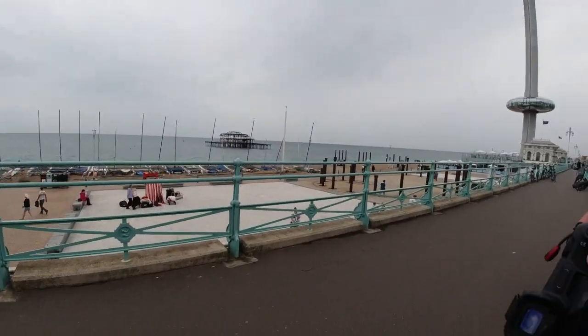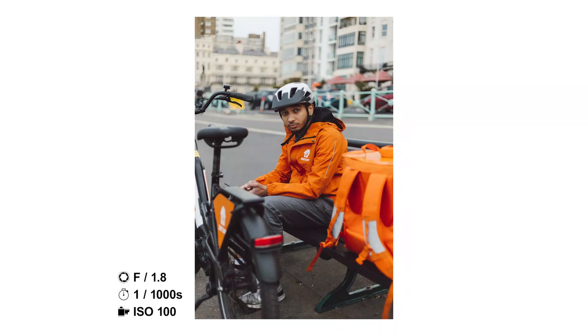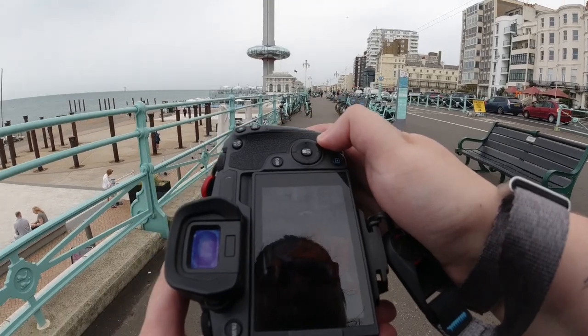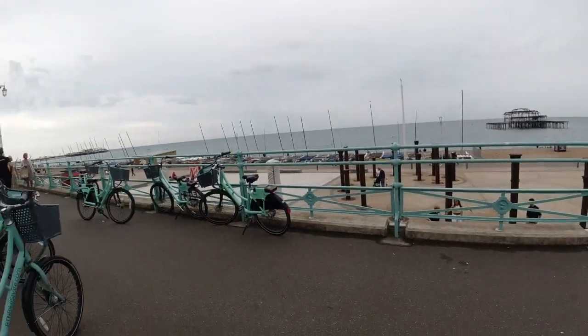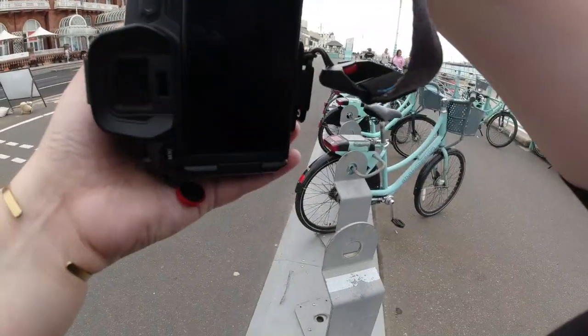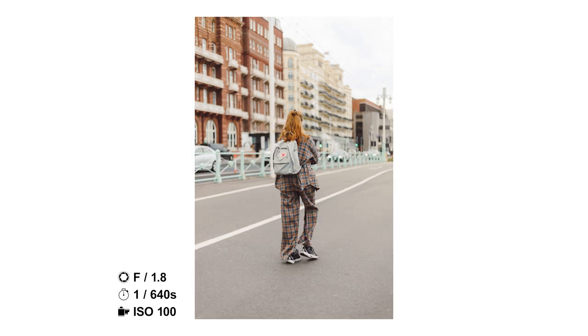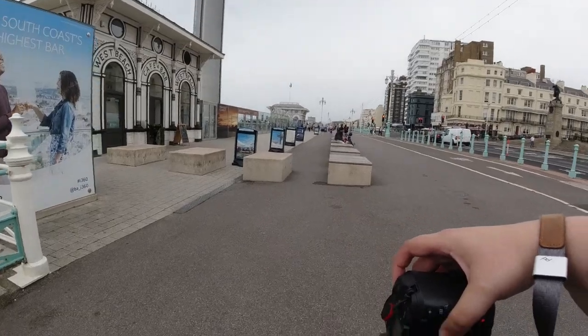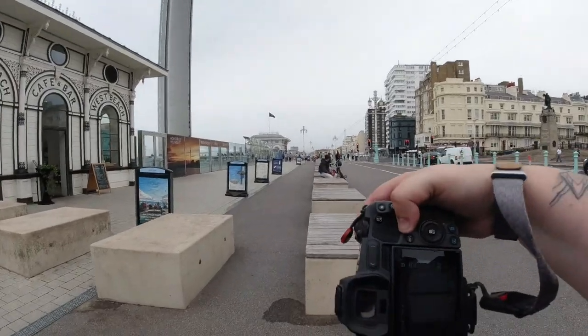I decided to get closer to this Just Eat driver because I really wanted to capture him — I got him on the fly, and he ended up looking right at the camera, which I was so happy with. I didn't even know I'd nailed it at the time I was shooting. I loved this person here walking in their tartan co-ord. I liked the edit and the tones, and their orange hair kind of perfectly complemented the orange buildings behind.